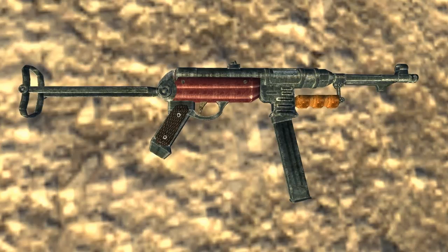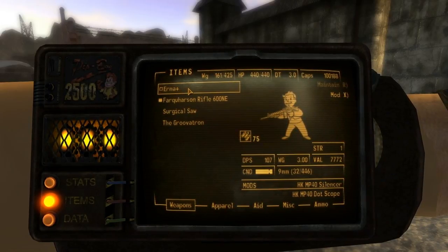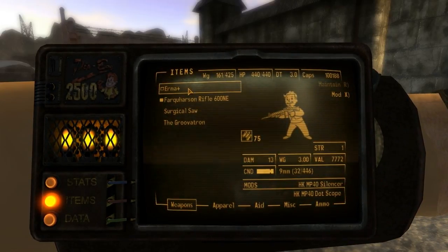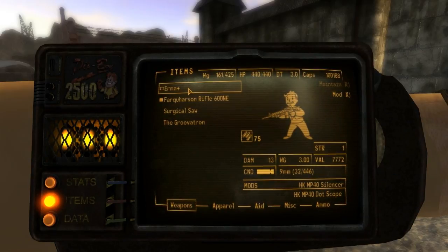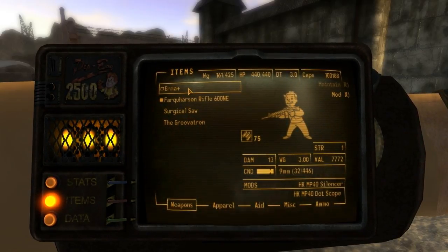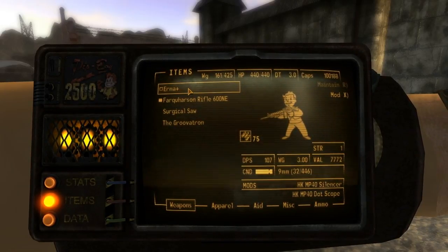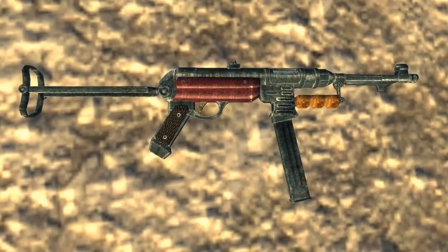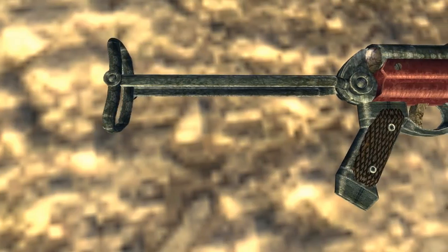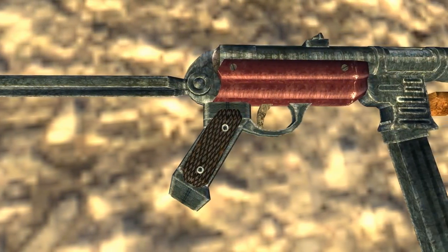The weapon is called Irma for some reason — it's not just called MP40. I looked it up and that's because it says developed by Berthold Geppel at Irma Werke. So apparently Irma is where it was developed. I've never heard the MP40 referred to as just 'the Irma' — that just seems really weird. But I'm not a weapon historian; maybe one of you guys knows about that. Pretty awesome weapon.